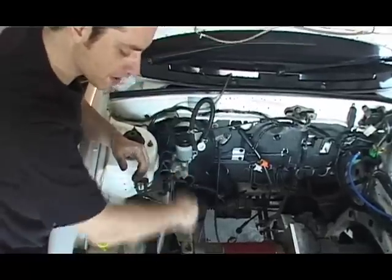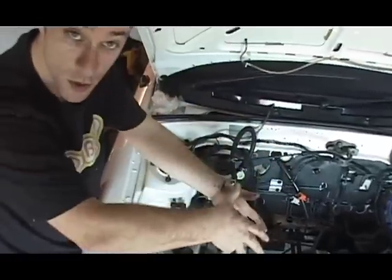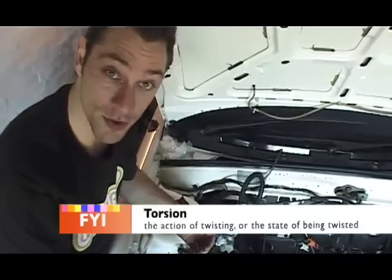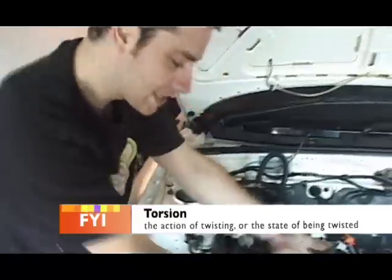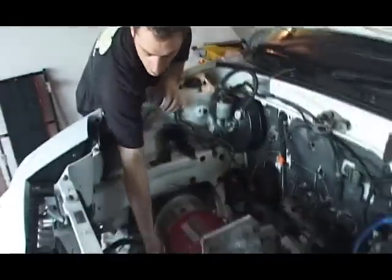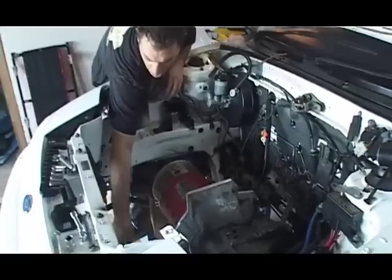We'll probably put a mount that goes up the front to take care of what's called — a new word for me — torsion. Torsion is the word for today. It moves that way, and we need something to stop it moving that way. That would be a torque bar that we'll put in, maybe to that mount there. Let's get these engine mounts going.